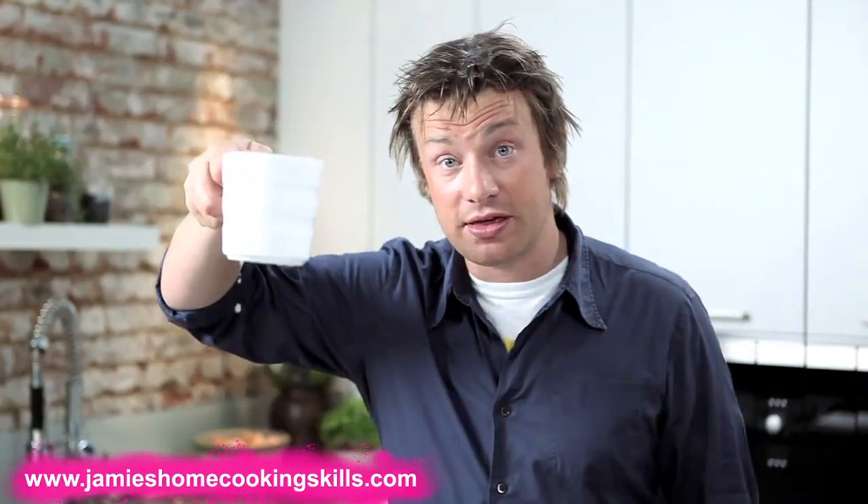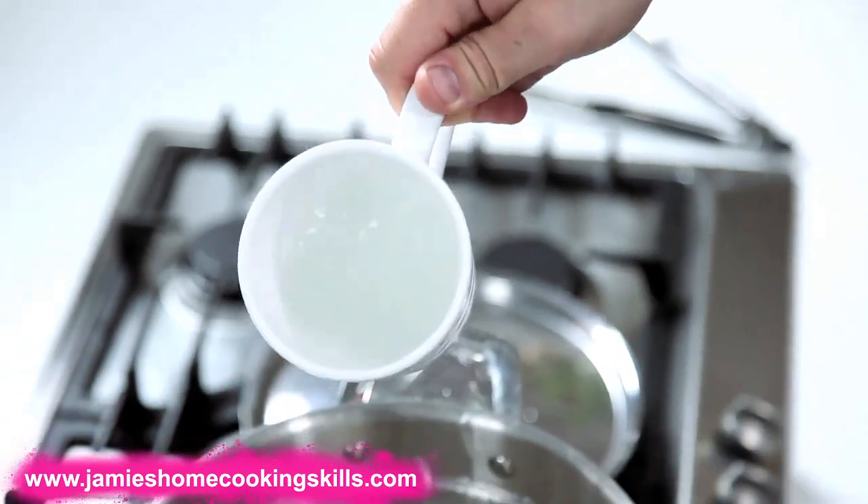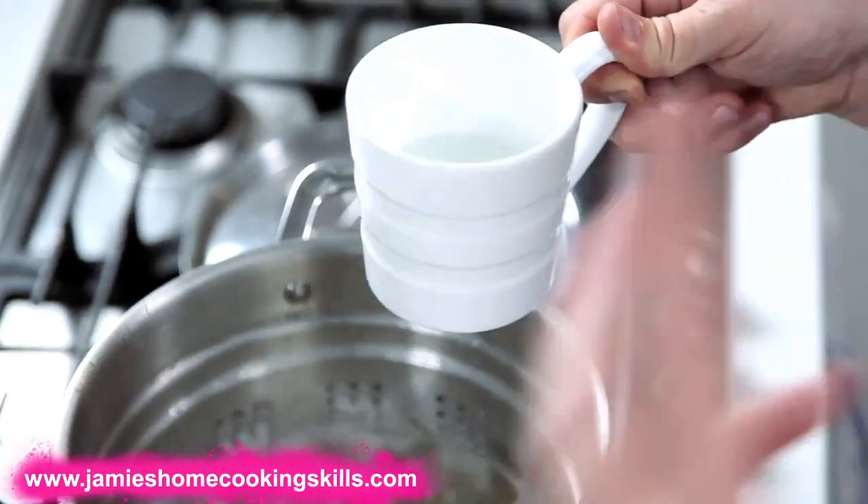Let it cook according to the packet instructions. One of the biggest tips for pasta is always save a cup of the starchy water. You might not need all of it, but when you're tossing that sauce and the pasta together, just a few little swigs of that starchy water will help to really loosen the pasta up to be elegant and delicate and delicious as it should be, and as you get it in Italy.